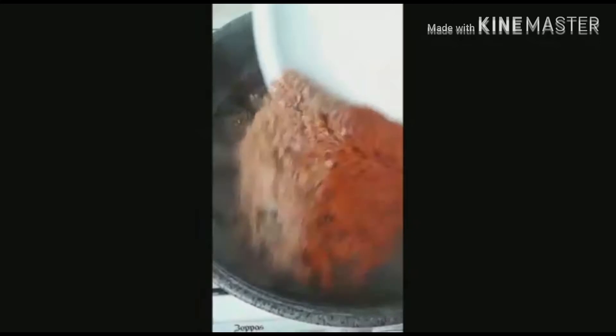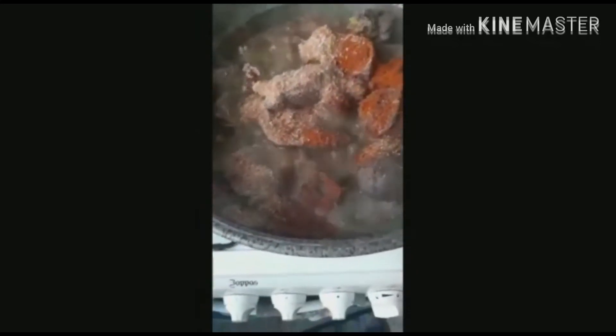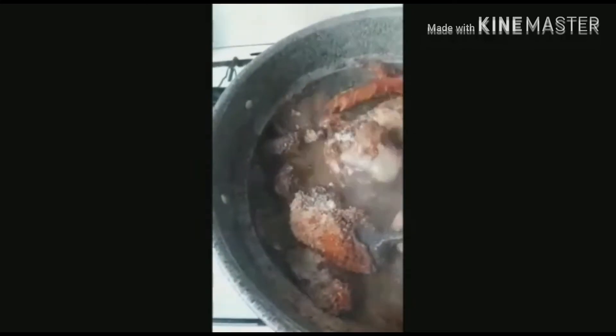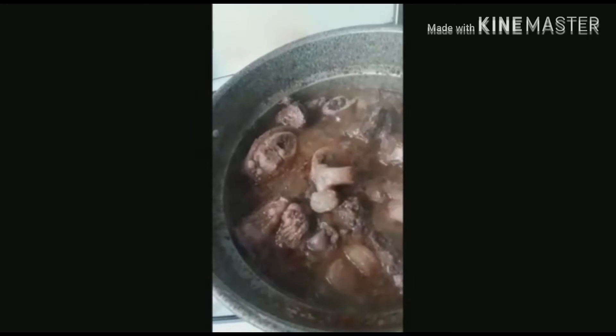We'll still leave it for some minutes to boil as well, so the meat will be done. We can easily eat the meat for the soup to be ready. We turn it all together.